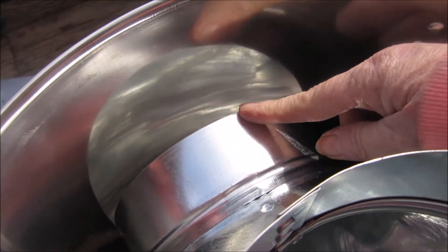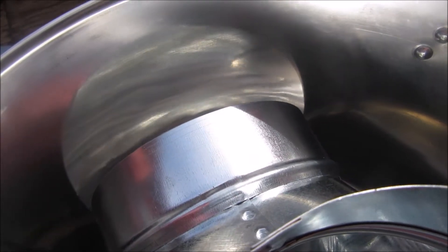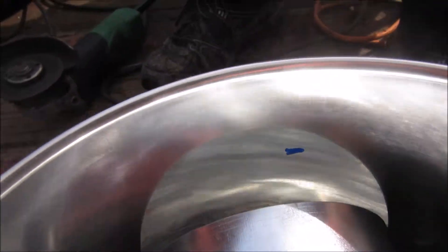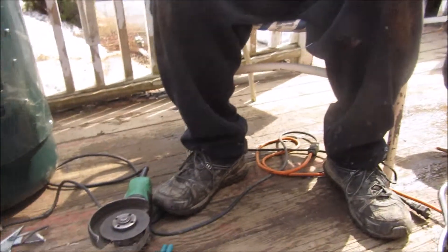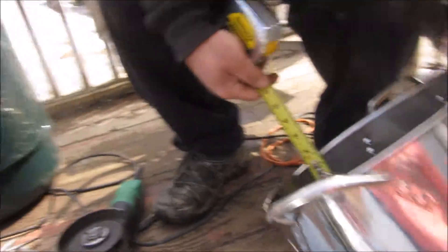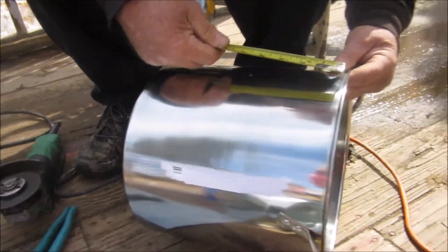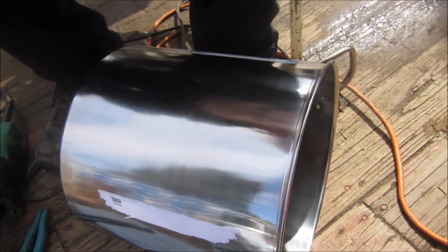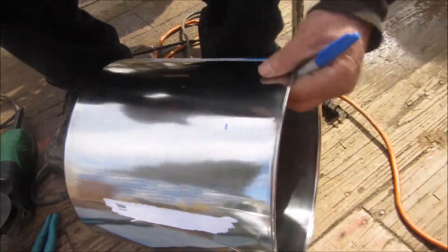Trace the round part of the pipe onto here. Then you're going to measure down as far down on it to mark on the outside. See right here — we've got our mark. So we're going to measure down on this side of it. Measure on the inside — it's two and a quarter down. We're going to mark it two and a quarter down.